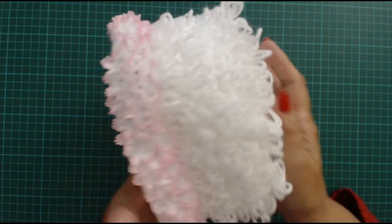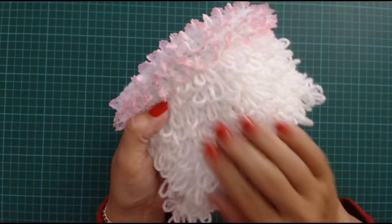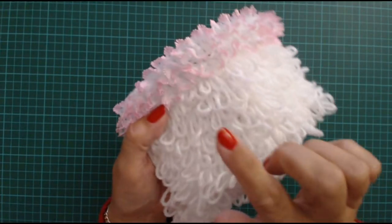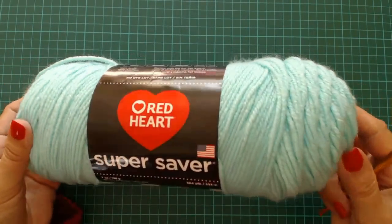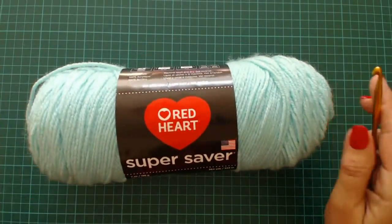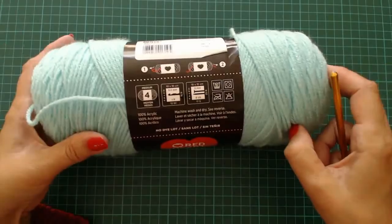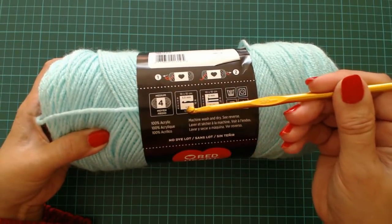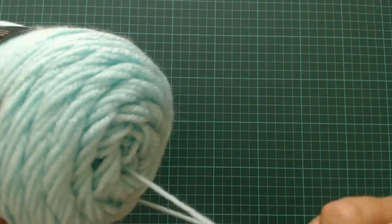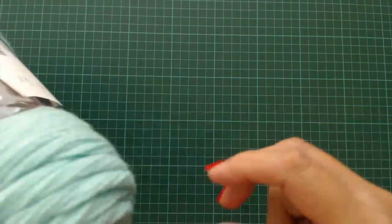I'm not going to show you how to do the hat, I'm going to show you how to do this loop stitch, so I'll just pop this aside. I'm going to use this mint green yarn - this is a Red Heart brand, just a Super Saver one. The crochet hook size is a 5.5, or an I-9.